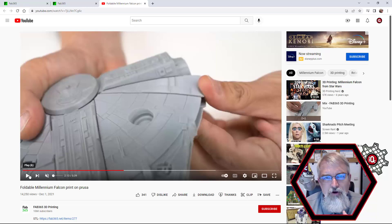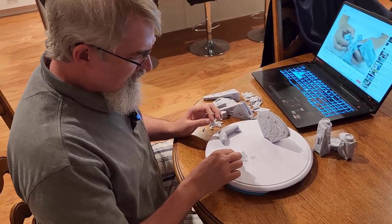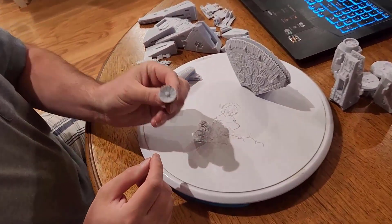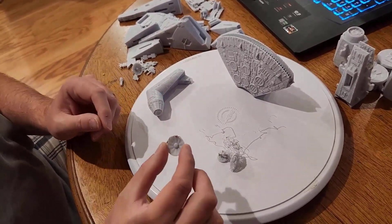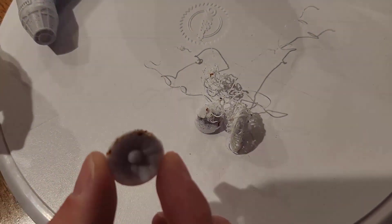After we assemble it, we'll go over some of the numbers — at least we can do the weight and estimate the rough cost. First, a few issues I had when I was printing this: I had a lot of problems trying to print the little antenna on top. I had some times where it broke off or it didn't work really well. Eventually I got it — I ran it a little slow and then I was successful on that one. That was the hardest piece; I had to repeat it a couple of times.